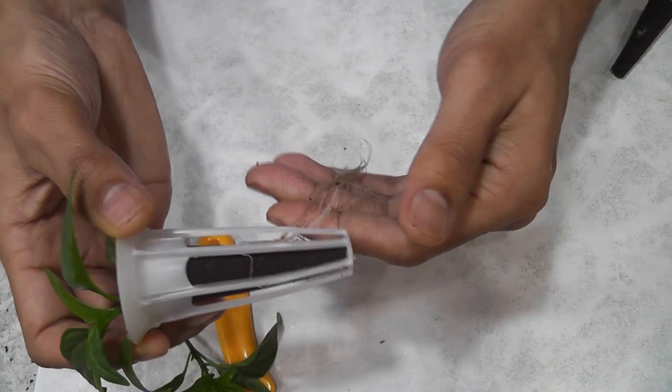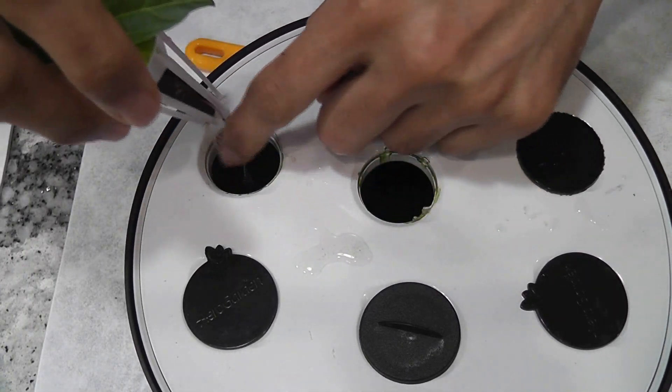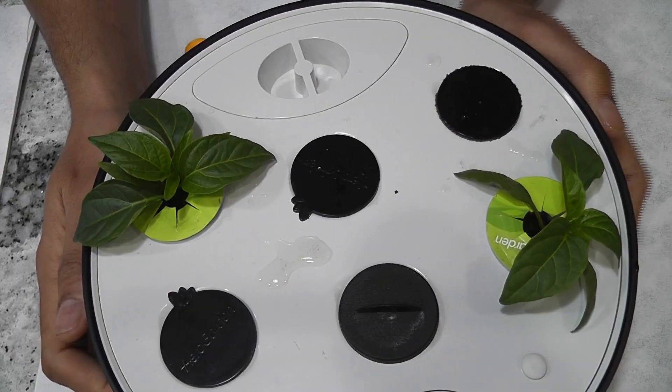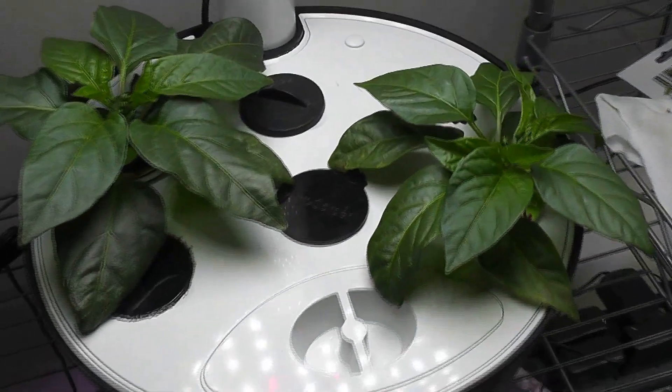Hopefully I am not upsetting the plants too much. All right, I am done with splitting the plants. It's good to go. It's been two weeks since I split and transplanted the seedlings.